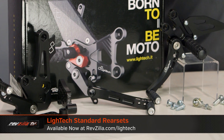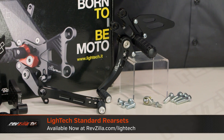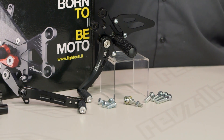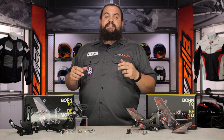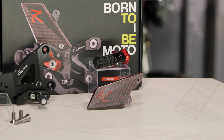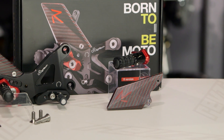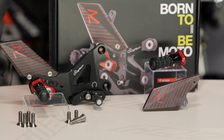Most people aren't going to be ripping off a set of factory controls and going right to these. I would say most guys interested in these probably have had a lowside, banged up their existing rear sets, and are looking to upgrade. The other faction of folks I can imagine looking into these are people who are just not comfortable on their existing motorcycle. Once you bang it up — which is almost inevitable — this is the stuff you want to look at.